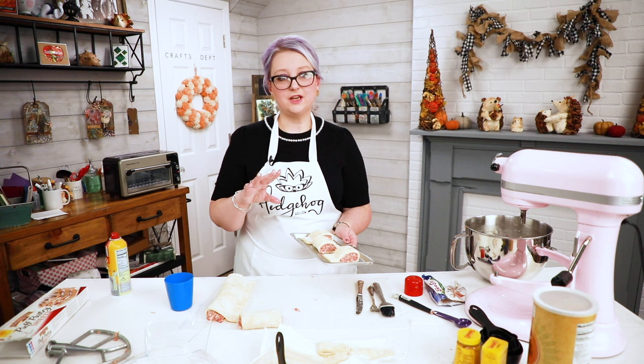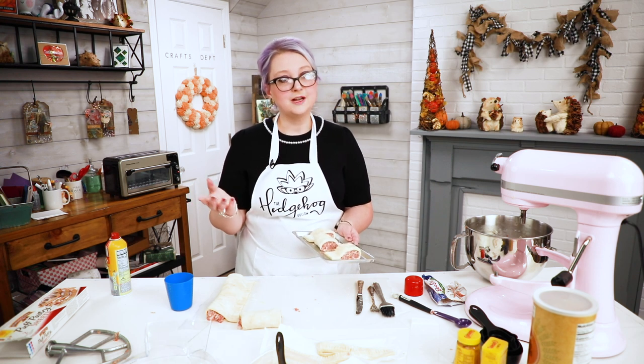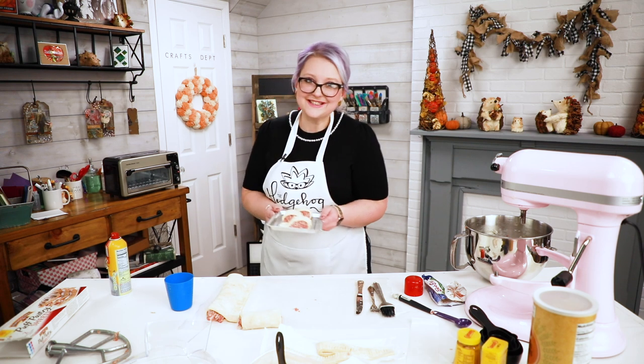Pop them in the oven to cook. That's about 25 minutes to half an hour for a convection oven, or half an hour to 45 minutes for a regular oven — convection ovens cook much quicker. Then I'll come back and show you my favorite sauces to dip them in, and we'll get the team to try them out!